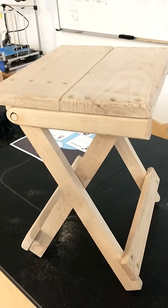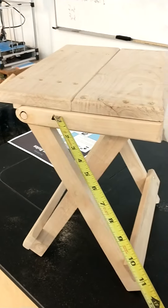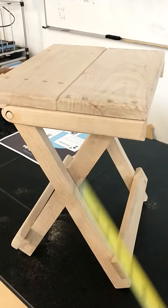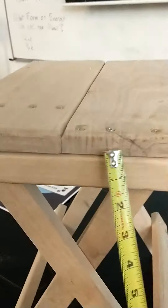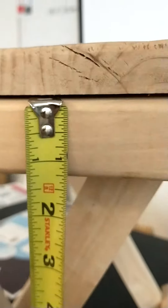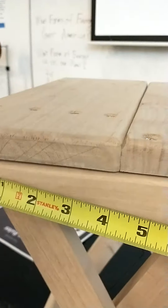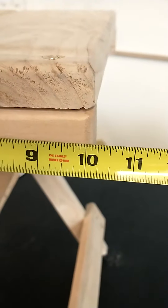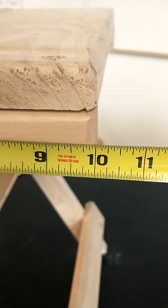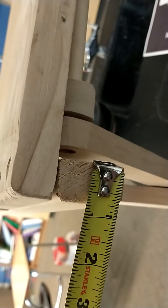This portion of the assignment is the seat brace. It's the brace that sits underneath the seat while the stool is set up. It's an inch and a quarter wide, ten inches long, and three quarters of an inch thick.